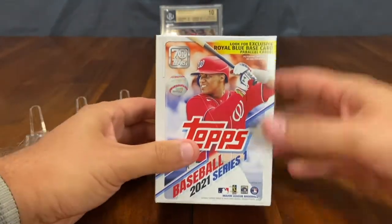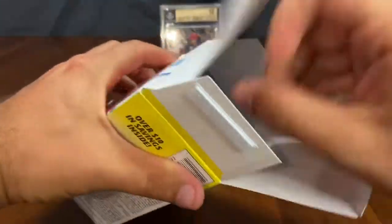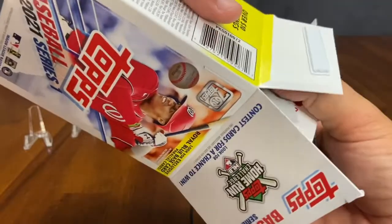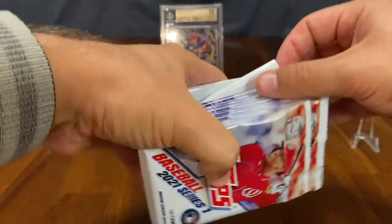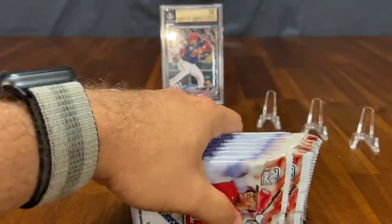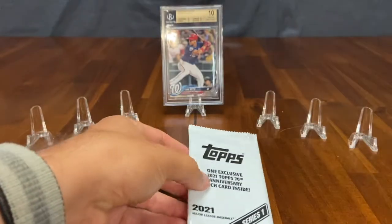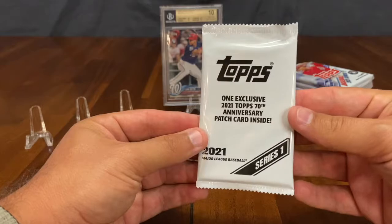Topps 2021 Series 1, one blaster for you in this video. Let's see what we can pull out here. We've opened up a couple boxes and we've gotten one short print. No autographs. No color other than the royal blue parallel that is one in every four packs, I believe, in this product.